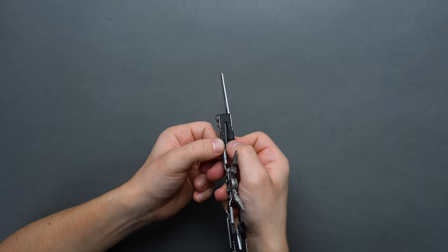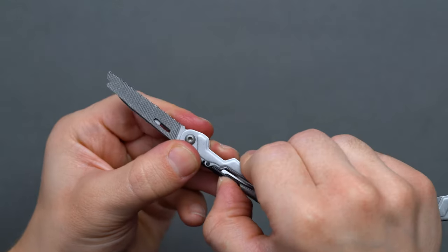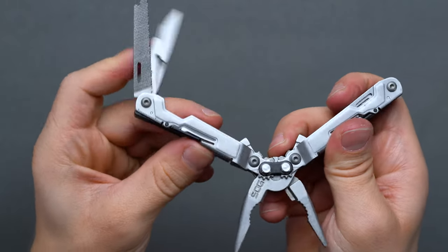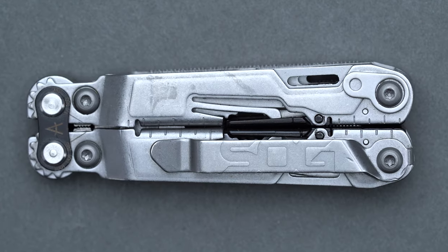Despite its convenience and laundry list of features, users may find the tool-locking mechanism antiquated or even inconvenient, as one has to unfold as if opening the pliers and push down on the black locking mechanism to swivel the tools back into place. This largely necessitates two-handed operation and can hugely mitigate convenience as a result, so keep this in mind if you intend to EDC this multi-tool.